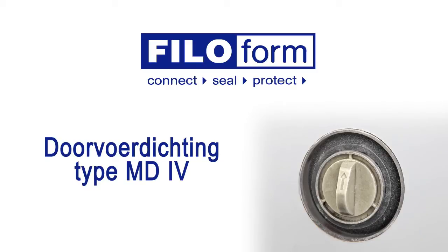The Filofem duct sealing system MD4 protects yourself and your valuables from damage which is caused by gas and water penetration through unused duct openings. This seal can be placed very quickly. If at a later time the duct opening is to be used, the seal is removable.